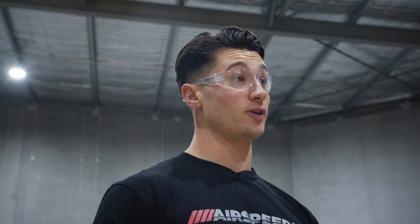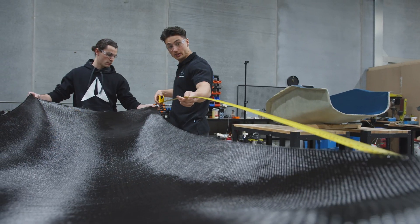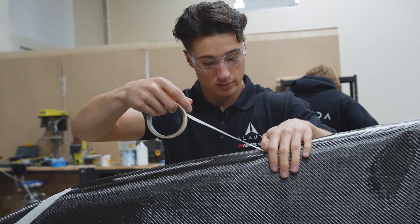Now that the moulds are finished we're going to move on to pulling the carbon fibre parts off of these moulds. There are many reasons why we have chosen to use carbon fibre for our airframe. As we are building a race vehicle it is really important to save weight, and the fact that carbon fibre is so lightweight allows us to get the best power to weight ratio possible.